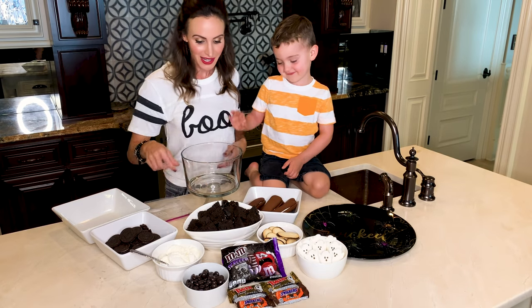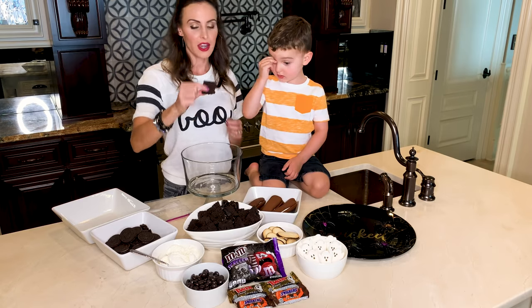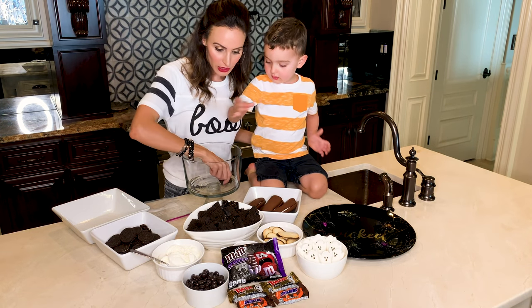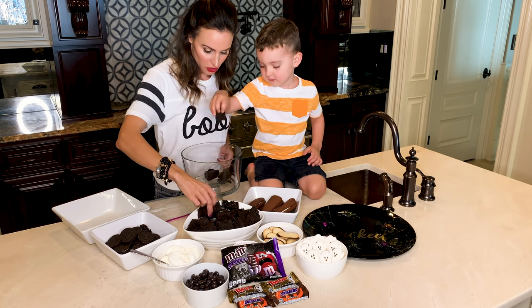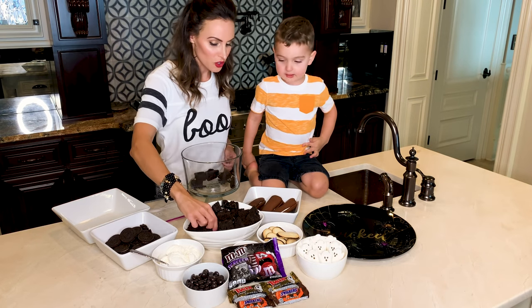Trifles are super pretty. So get a trifle bowl — home goods is a great place. And then I literally bought chocolate cake from the grocery store, and we're going to make a whole layer of that. Can you help Mommy put this all on the bottom? We've got to cover up the whole bottom.